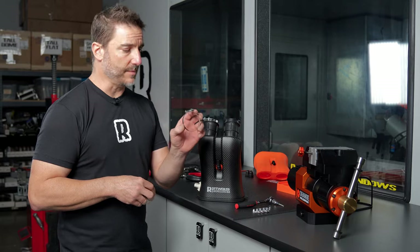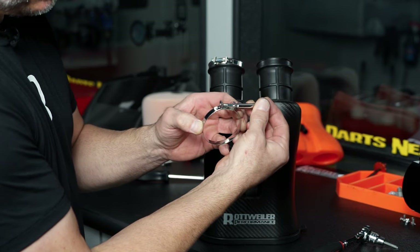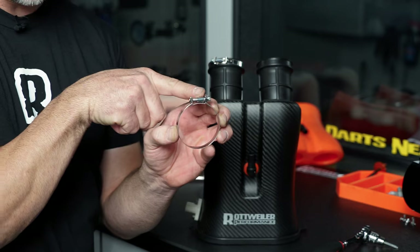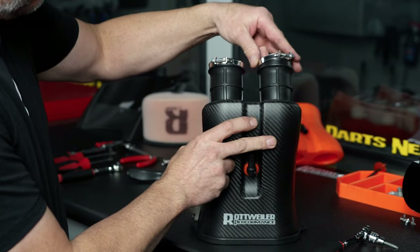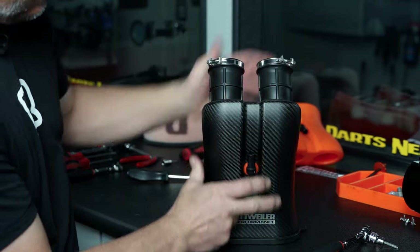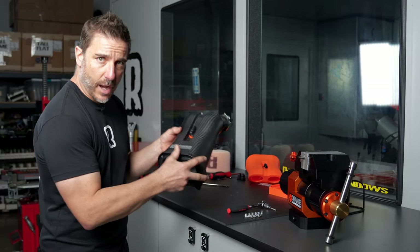Now we're going to install the hose clamps on the throttle body boots. What you're going to want to do is unscrew the bolts until they're about flush with the backside — this little spacer is what we talked about before that we didn't want to fall out. Back those off until they're flush with the backside, and then you're going to want to install them on the boots pointing outward at about 10 o'clock and 2 o'clock. That's so when we install it, they'll clear everything and pop right on the bike.